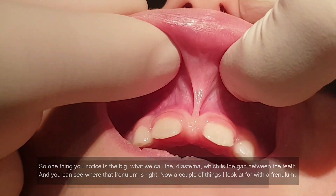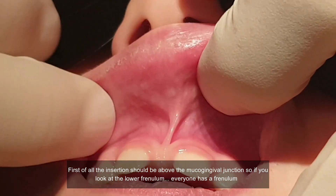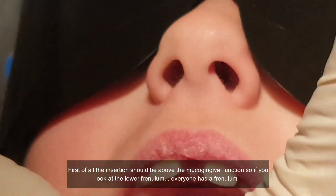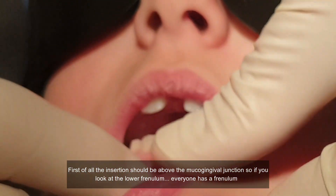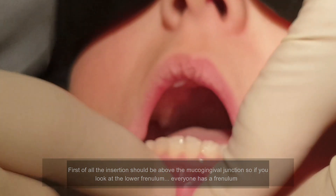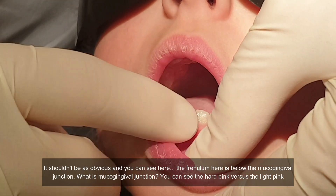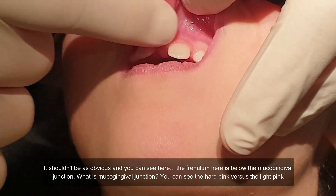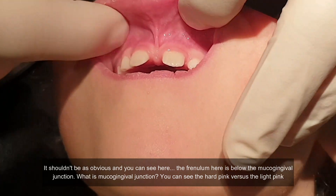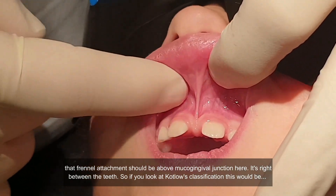A couple of things I look at for a frenum: first of all, the insertion should be above the mucogingival junction. If you look at the lower frenum — everyone has a frenum — it shouldn't be as obvious. Here the frenum is below the mucogingival junction. You can see the hard pink versus the light pink. That frenum attachment should be above the mucogingival junction.